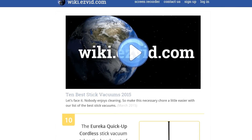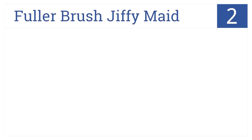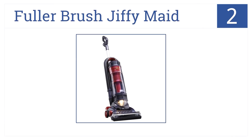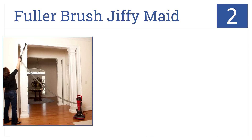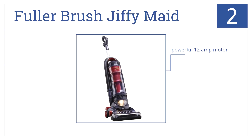Our runner-up at number two is the Fuller Brush Jiffy Maid, which boasts an above-average holding capacity. You can reach pesky crevices and high doorways with five position height adjustments. It has a powerful 12-amp motor, it's bagless, and comes with an auto-retract 30-foot power cord.